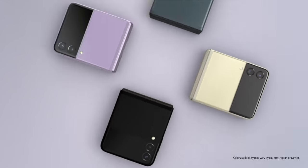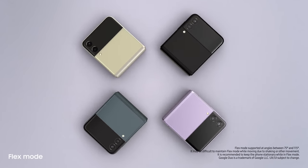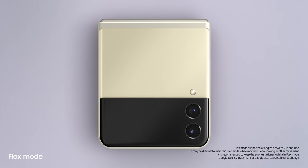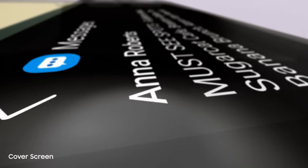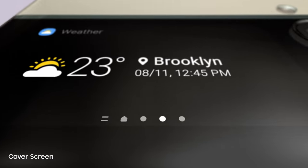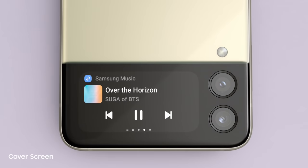The new Galaxy Z Flip3. People just can't help noticing whenever I flip it open and fold it shut. And now it can do more without even opening it, thanks to the new customizable cover screen. It's four times larger than on the previous flip — it displays long messages, shows the weather, and lets you control the music player.